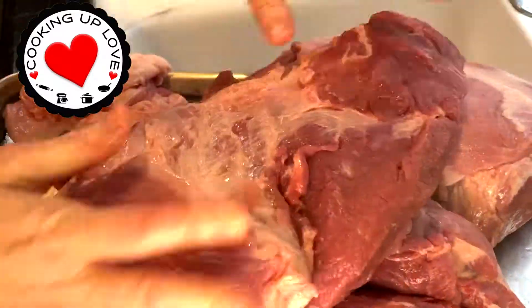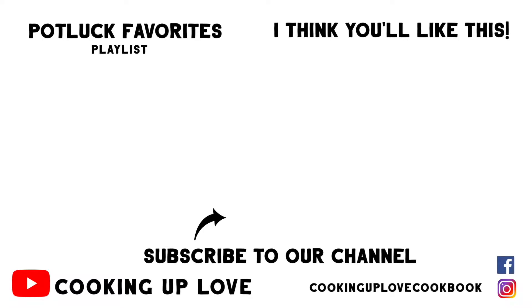I hope you found this helpful. Thank you so much for watching, and I'll see you in the next video.